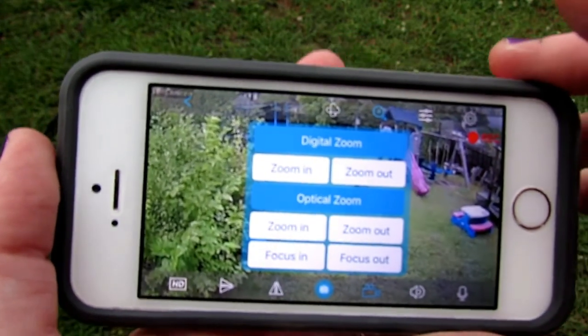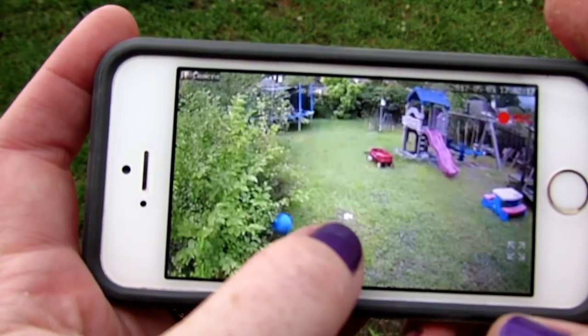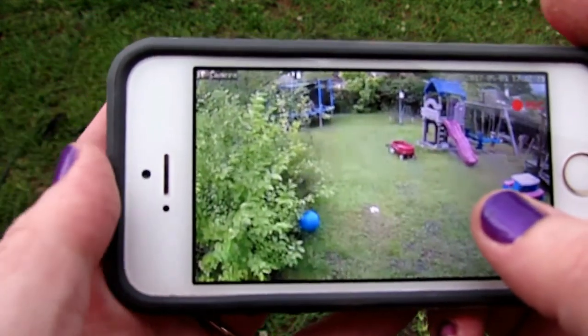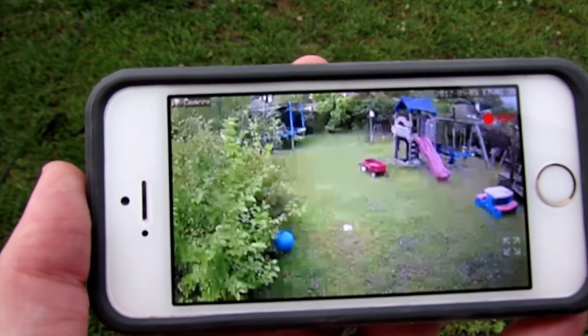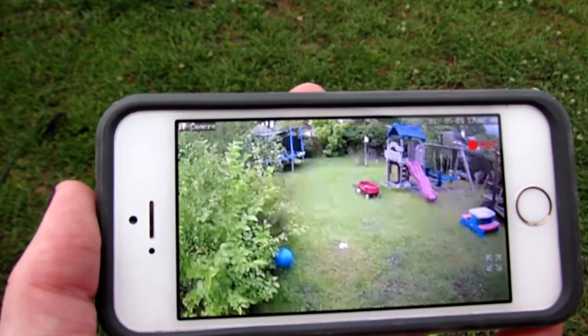We're going to use the optical zoom. Right here, that little white spec is a propped-up one dollar bill, and we're going to zoom in to that. The camera is mounted maybe three meters up.